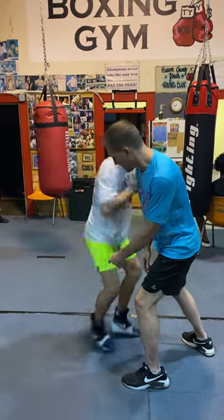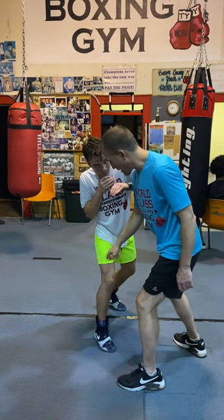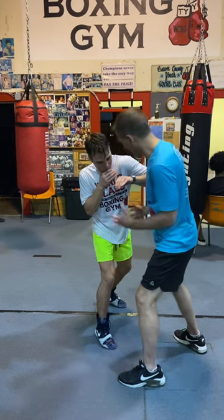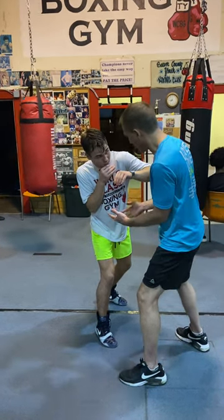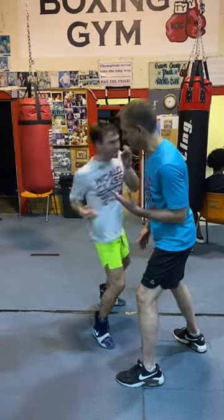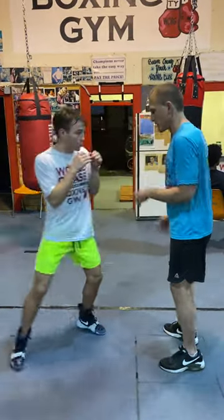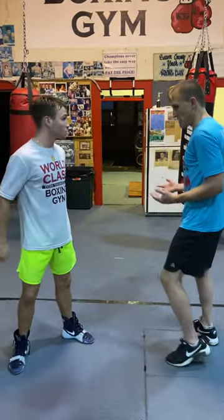Now you're going to switch your feet. That right foot is going to go inside of my left foot. Now you're in a southpaw position from right there — throw whatever you want. Right uppercut, body, uppercut, hook to the head, or uppercut to the head, whatever you want to do.